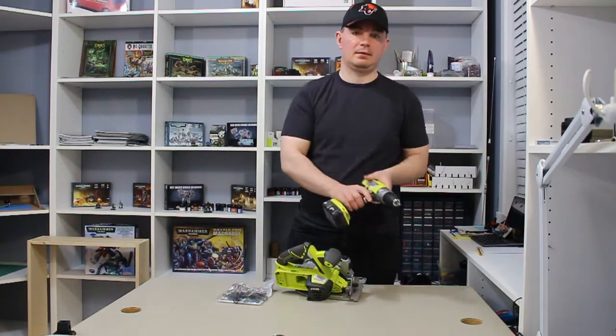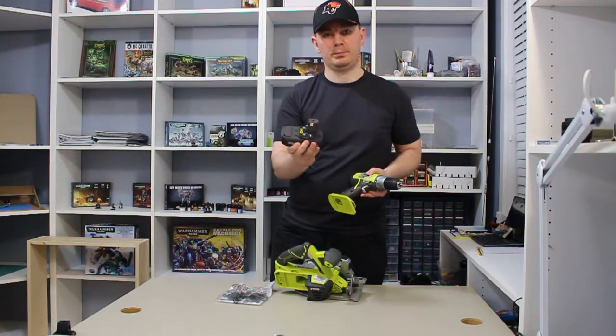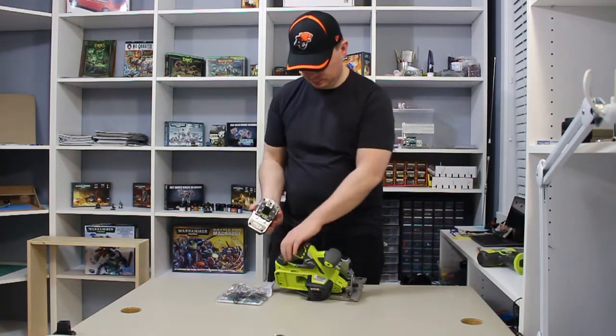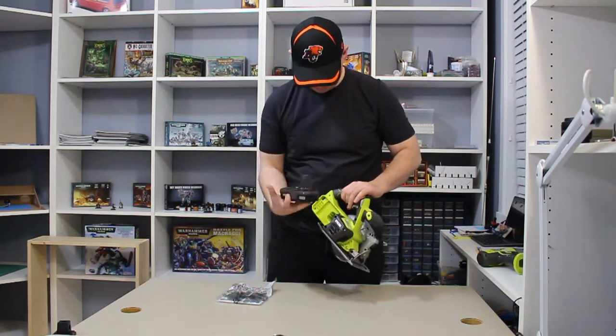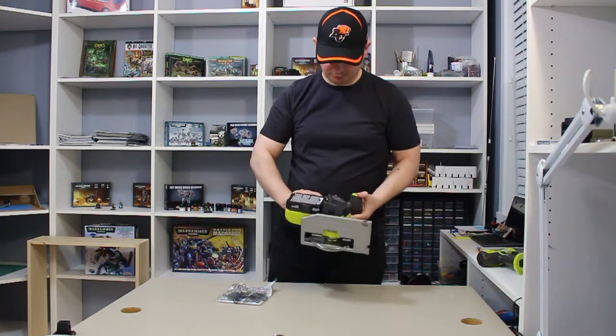This side here is where the battery goes. I do have another Ryobi system, so I'm going to use the battery from my drill for this saw. It basically just snaps in there.